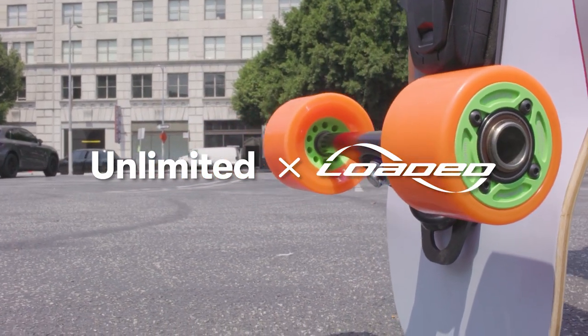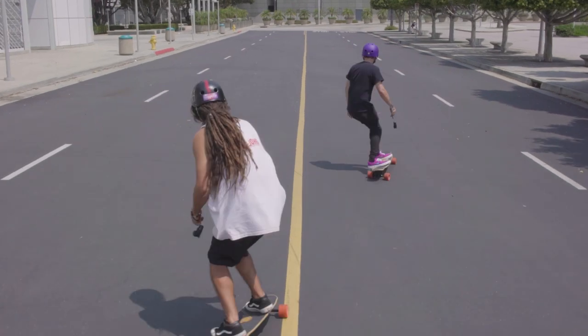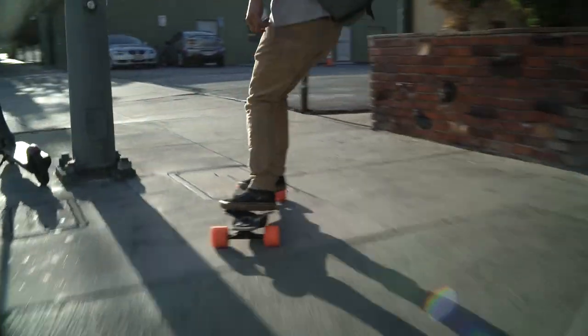We're proud to introduce the brand new Unlimited eSkate Push Assist. Now you can experience the extended range of electric skateboarding while retaining the active vibe of analog riding.